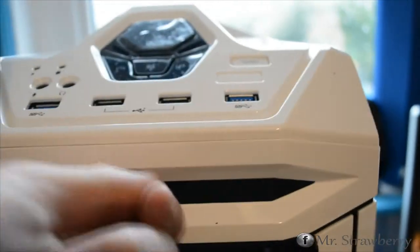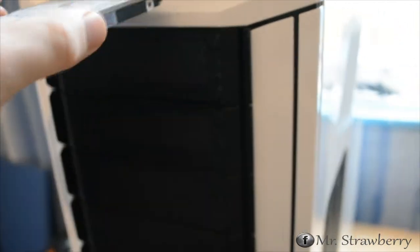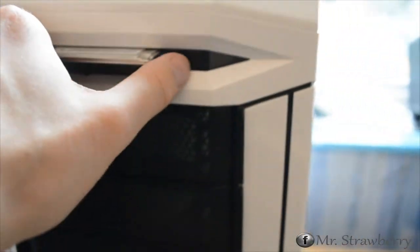There we have the X-dock, which is just a simple plug-in for an external hard drive. Live demonstration — here we have your standard 2.5-inch SATA hard drive, like you'd get from a laptop, and you just plug it in like that and you're done. I think it does go further in than that, but you get the idea.